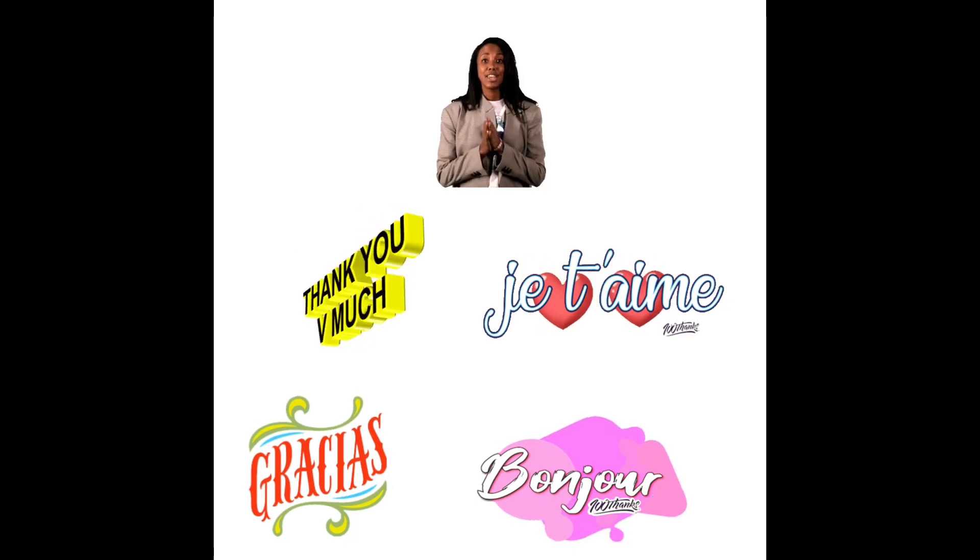If you like this video, please give it a thumbs up and don't forget to share the video with your friends and turn on your post notification bell. Thanks for joining me in another video — have a wonderful day, everyone!